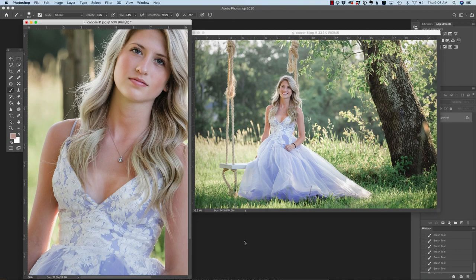My friend Courtney recently sent me these beautiful images of her senior client, but you'll notice that she has a pretty obvious tan line that we need to address. I communicate with my clients ahead of time, prior to the wedding, prior to their senior session, and I beg them: please do not get tan lines because they're very difficult to remove and to make it look natural.